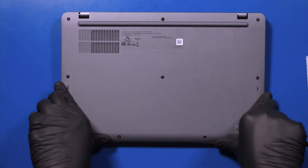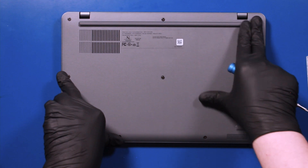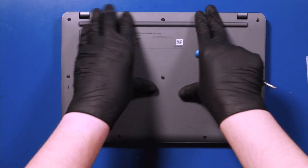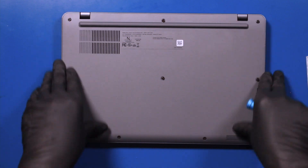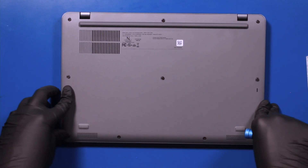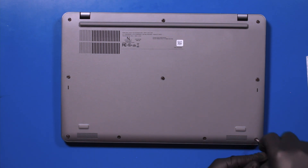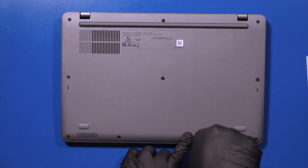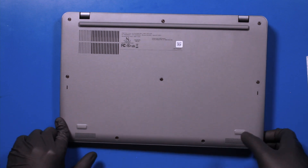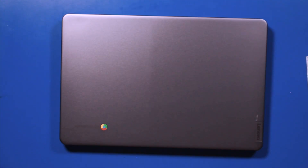Replace the bottom cover and push down to snap it back into place. Tighten the 10 captive screws in the bottom cover.